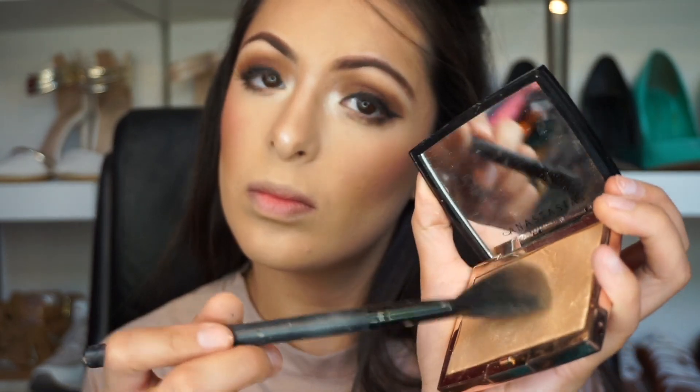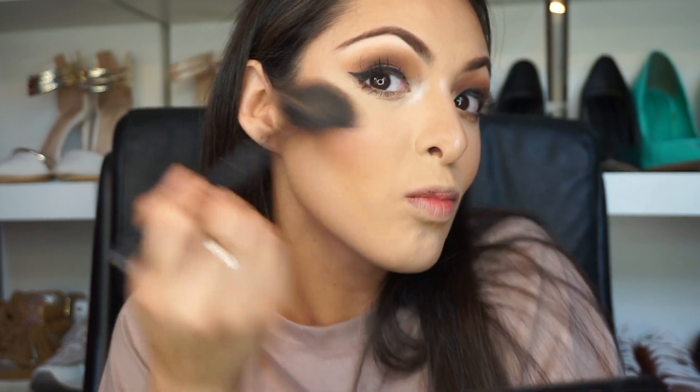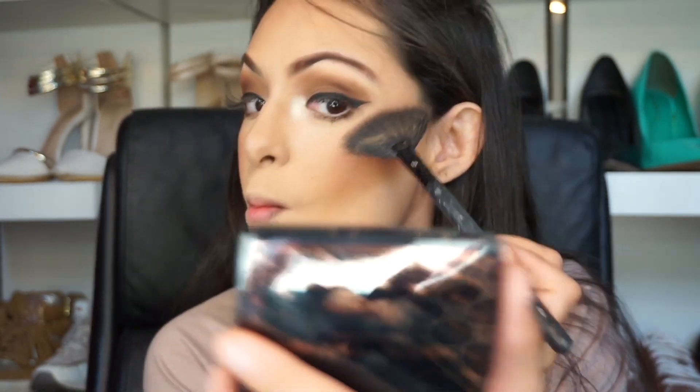I'm going to be using eyeshadow a little bit underneath my waterline. And let me tell you, this Anastasia highlight is the bomb.com — yes! It's the highlighter by Amrizzy. If you don't know who Amrizzy is, search her on Instagram; her makeup is always glowing. Next I'm going to be using this Mario Badescu face spray — it refreshes your makeup, makes it stay on and last.